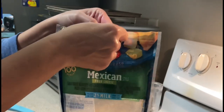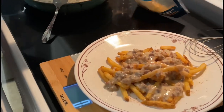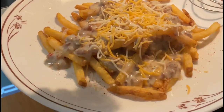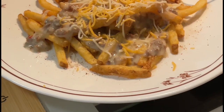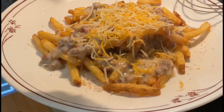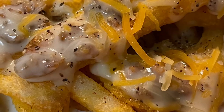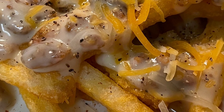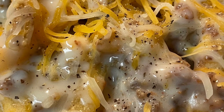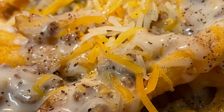To top it off, I'm going to add 15 grams of this reduced fat Mexican cheese blend. And that's it y'all, that's how you make cowboy fries! I hope you give it a try — this is my new addiction, so I will be making this several more times. Thanks y'all, see ya!